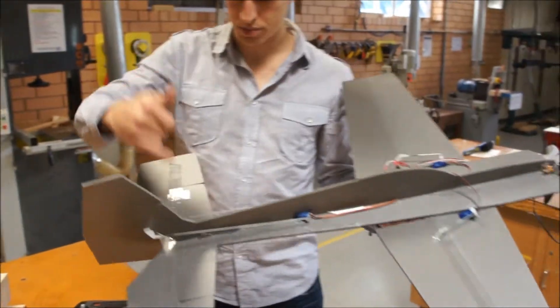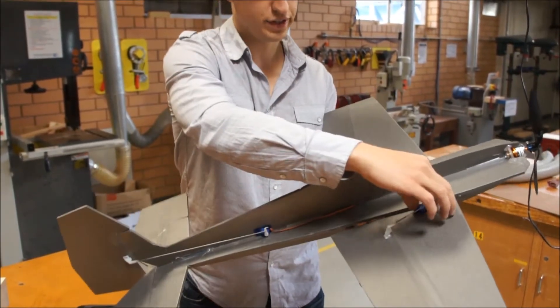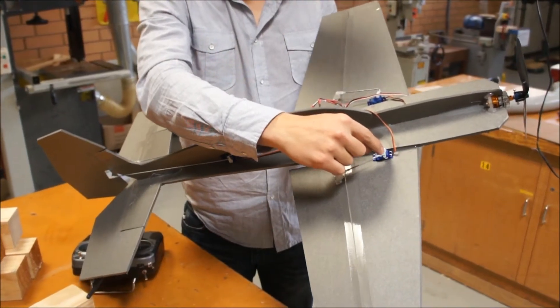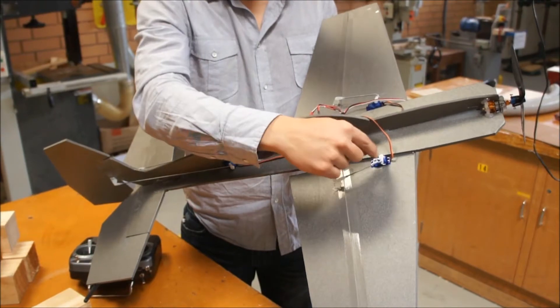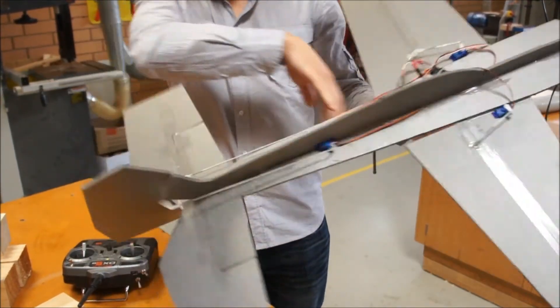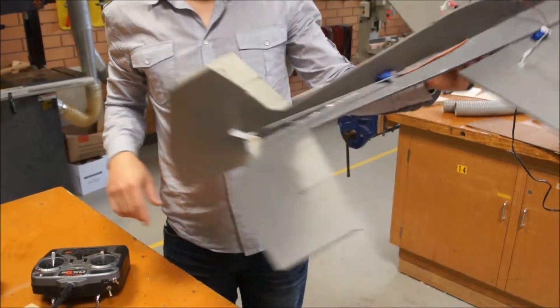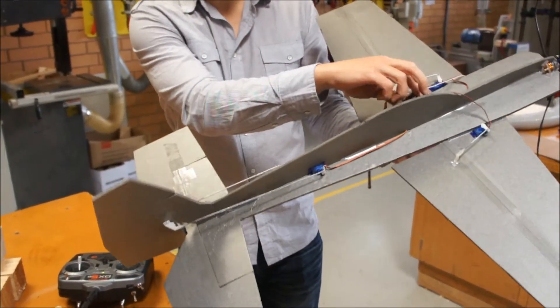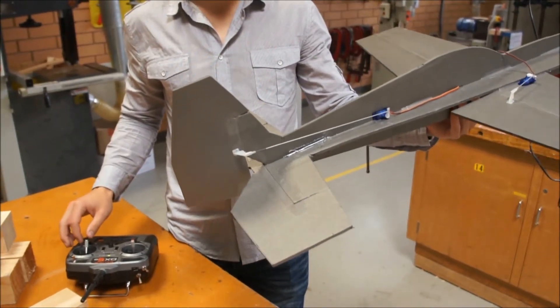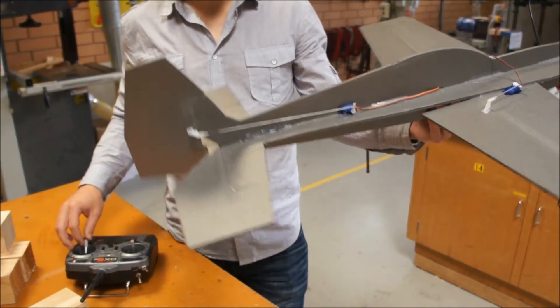We've just got all of our control rods put in - four control rods in. Our servos are just sitting in at the moment, they're not actually glued in. Same as the control arms of the servos, we need to put a little screw in there as well. So we're not ready to go out flying yet, but we've just powered it up with the battery just to test that our ailerons are going the right way and all of our control servos are set up right. So we can start to glue and fix them in.